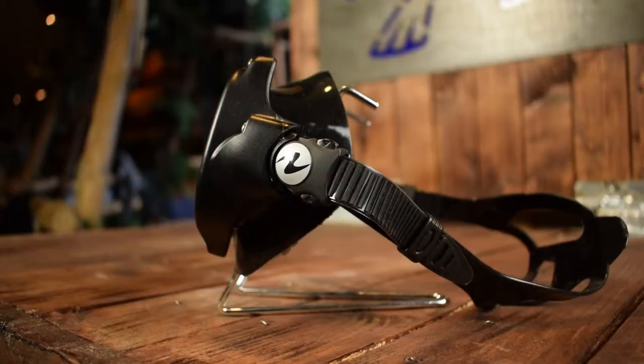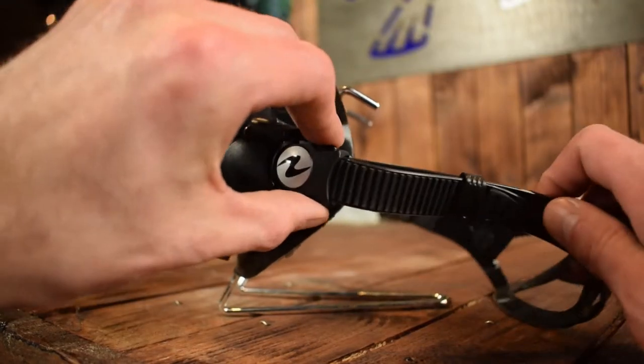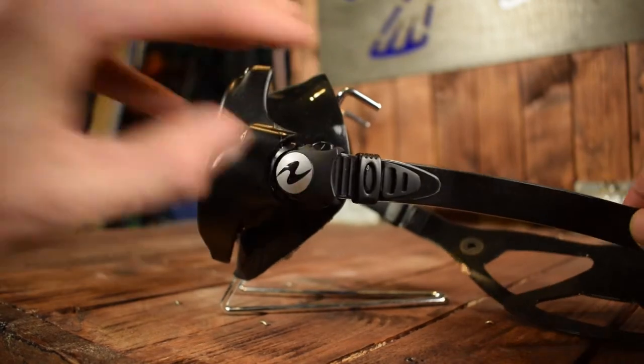The clips on the side are easy to adjust even when wearing gloves and the strap is quite sturdy. The mask has a low volume which means your eyes are close to the glass.